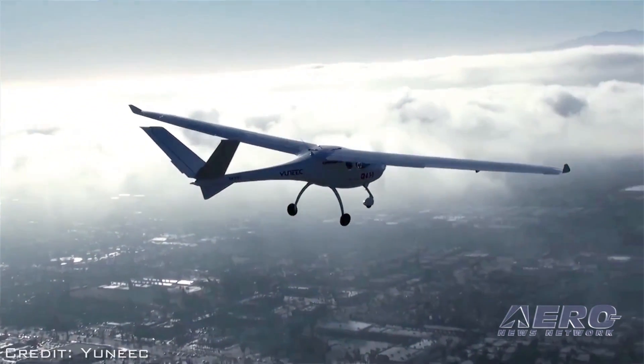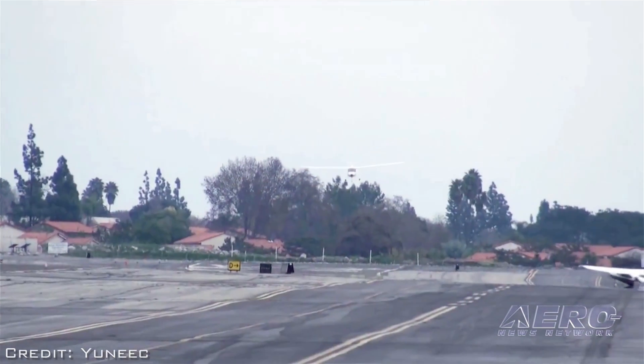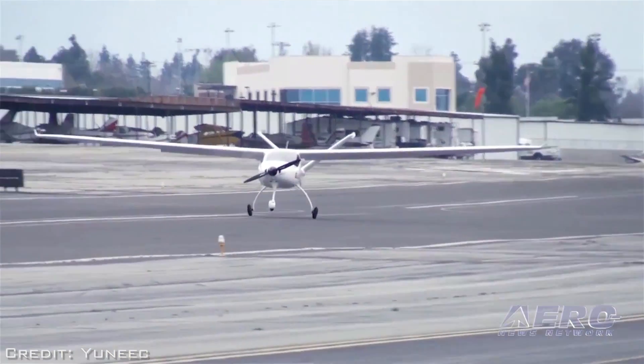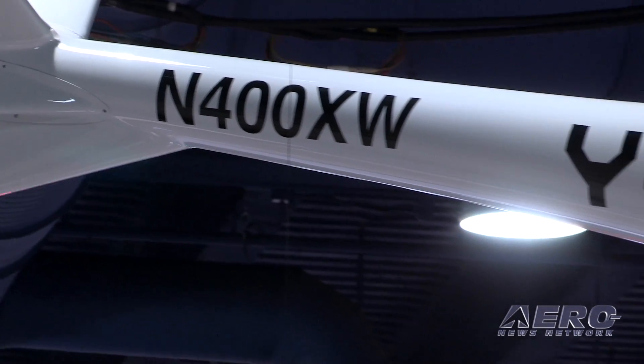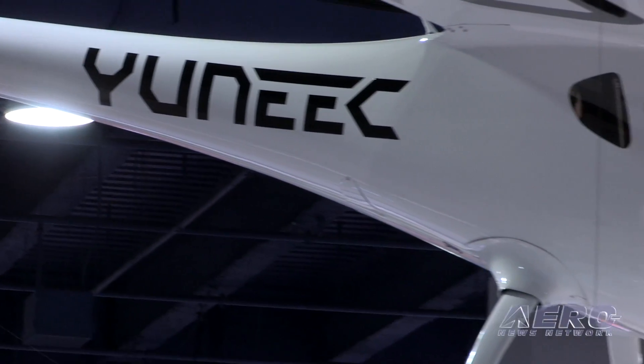The flight training market really could use a good cost-effective trainer. For people who are going to utilize it for training, an introductory price of $99,000. For those that just want to use it for leisure, it would probably be $149,000. We want to try and promote aviation and promote electric aircraft.